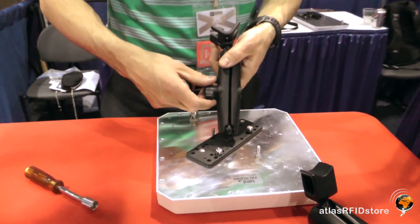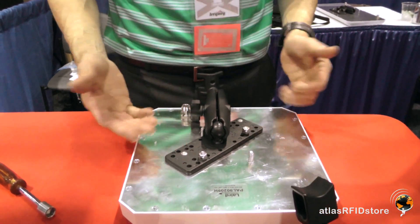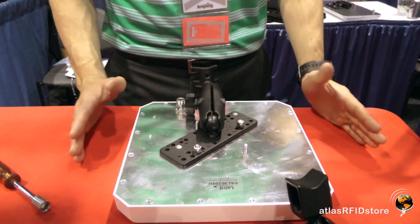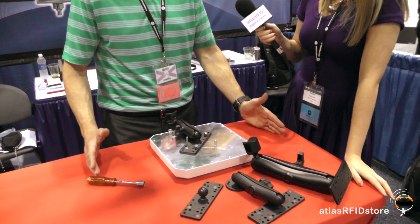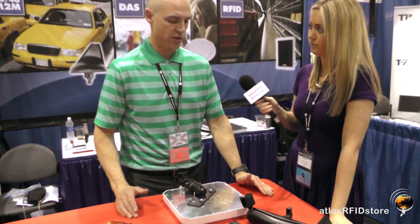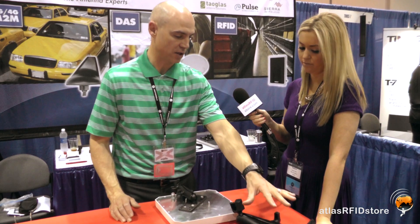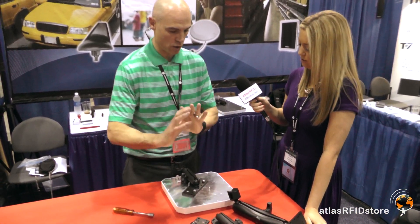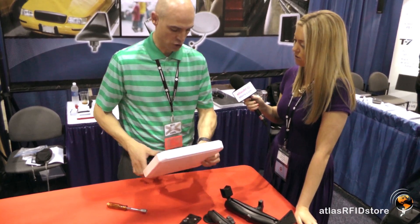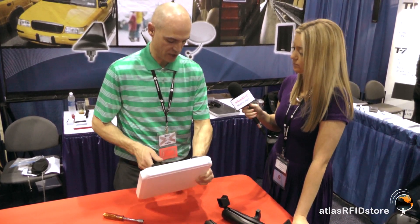The main difference between these mounts really is load capacity. This antenna only weighs a pound, so the EZM-6 works fine. For heavier antennas like our newer 10-by-20-inch antennas which are 4 or 5 pounds, you really want to use something with a larger load capacity like the EZM-9. The other thing this gives you is more outward reach, so that you can get the angles that you're looking for.